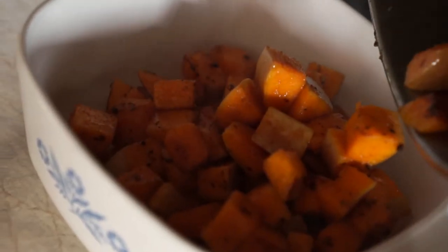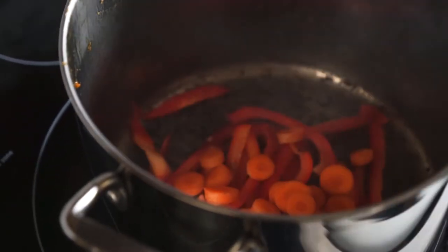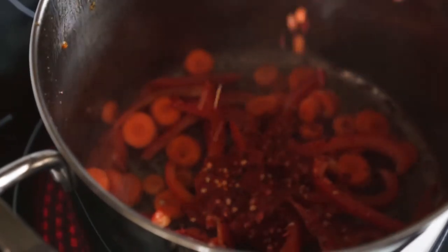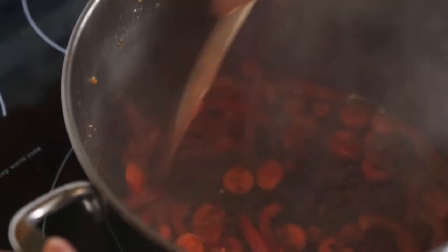After the squash has browned, remove it from the pot and pour in one tablespoon of olive oil. Then add the red peppers, carrots, one tablespoon of red curry paste, one teaspoon of hot chili flakes, and one tablespoon of curry powder. Mix that together and cook until the vegetables are softened.